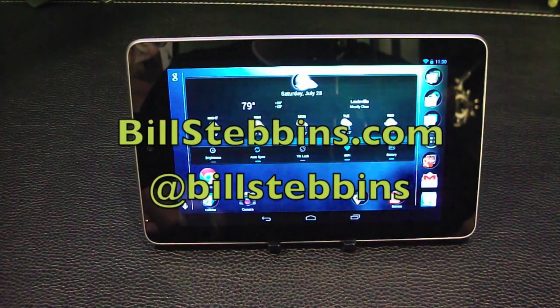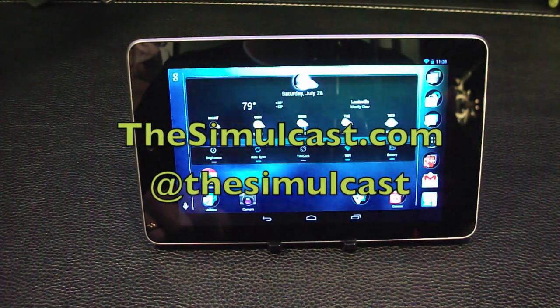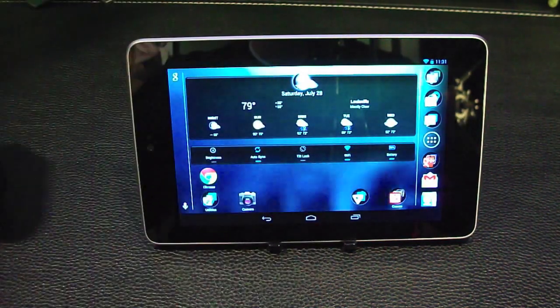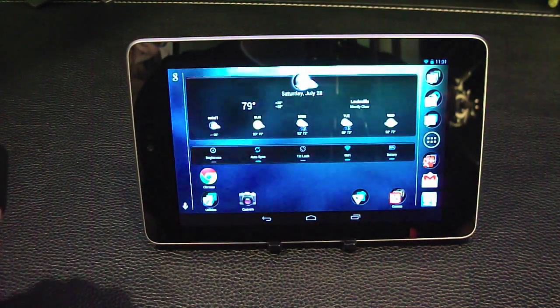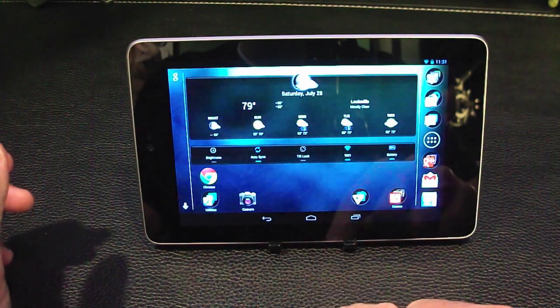Hey, it's Bill Stebbins from BillStebbins.com and TheSimulcast.com. This is a quick video to show you how to use a Bluetooth PS3 controller with your Nexus 7 or other Android devices. People have been asking me how to do this — it's fairly simple to set up, but I thought I'd run through the process of it.